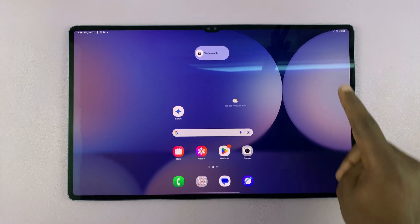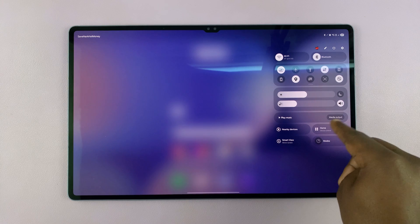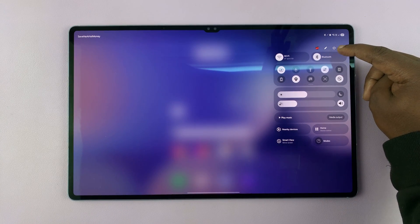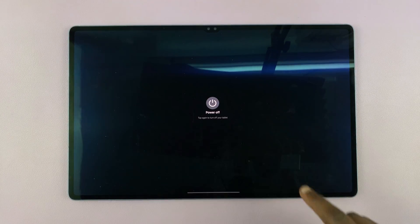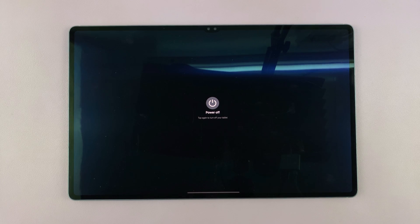The first method is to swipe down from the upper right side, and that reveals the quick settings panel. Right here, you will see this little power button. So you can tap on that, and then it brings up the power menu. You can tap on power off, and then tap on power off again to turn off your tablet.